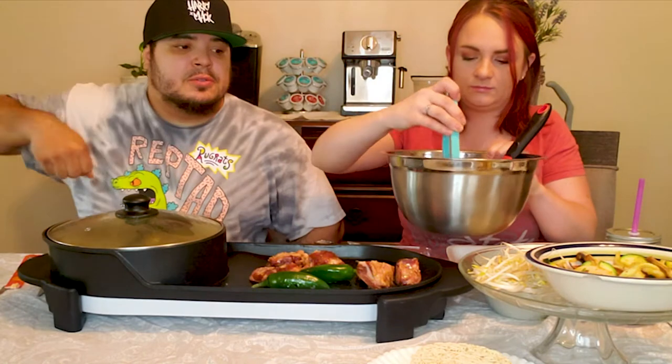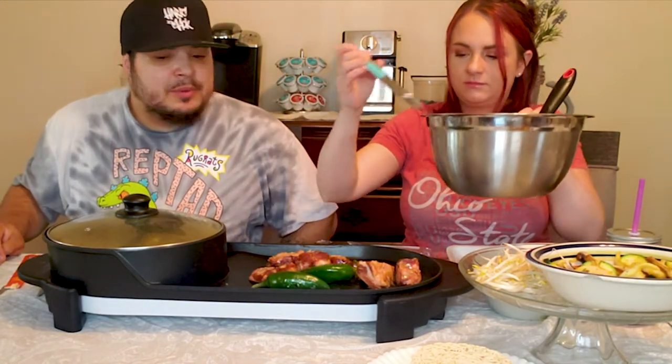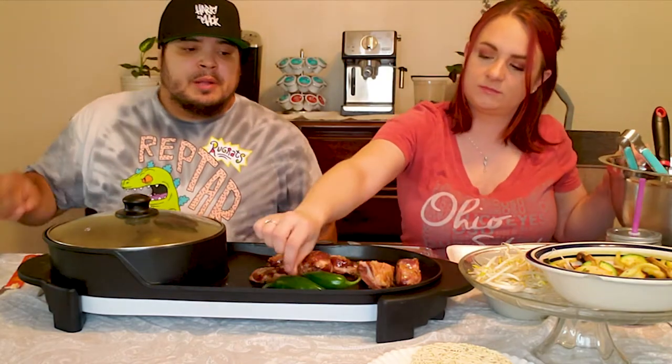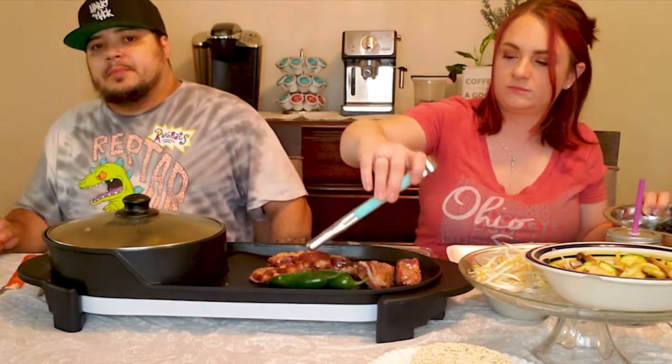Oh, I've got some jalapeños. But yeah, I've got the raw noodles so we throw them in here. I'm going to grab some ice.